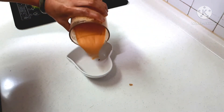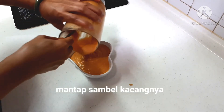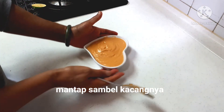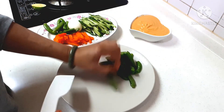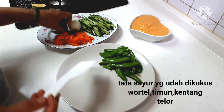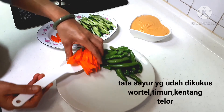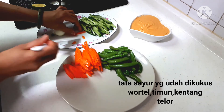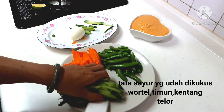Sambalnya udah. Ini sambal kacangnya sudah selesai. Ini kacang capri, ini wortel, dan ini timun ya.